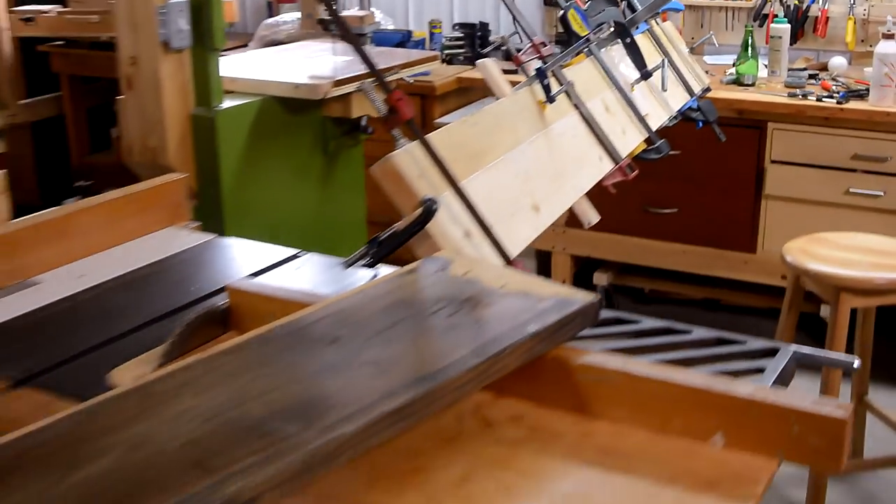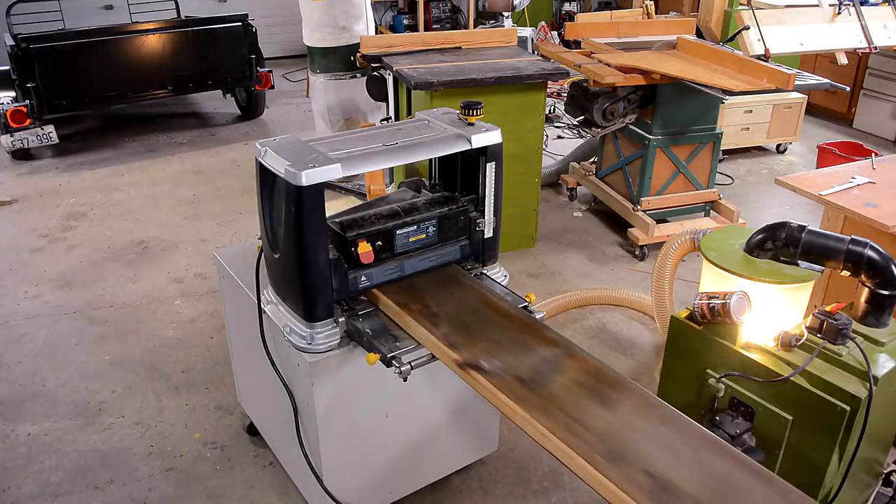This will be one side of the bookcase and this will be the other. I just have to plane that stain off of it.